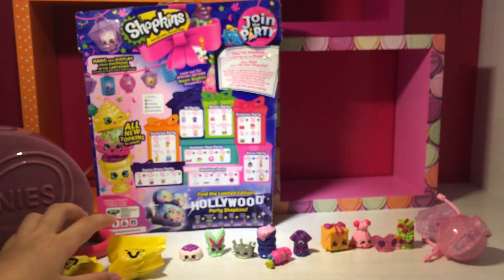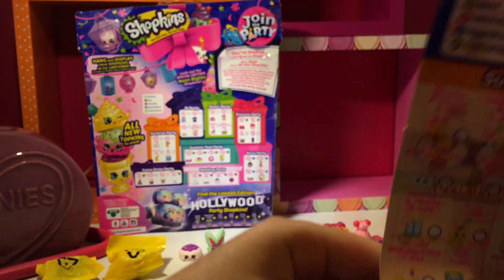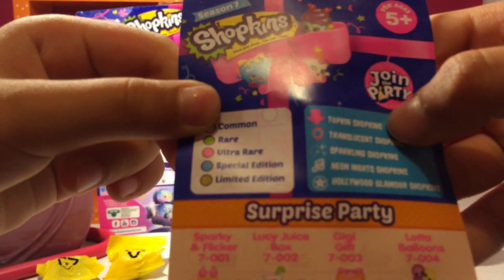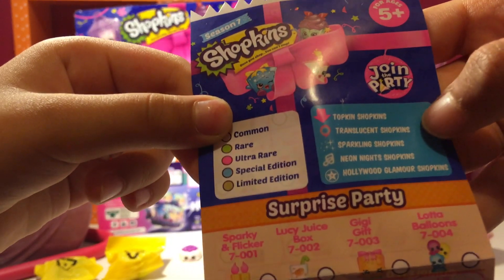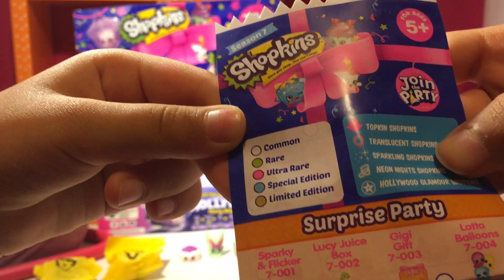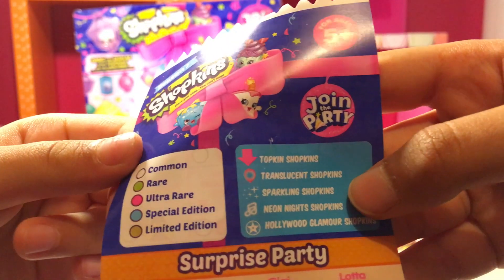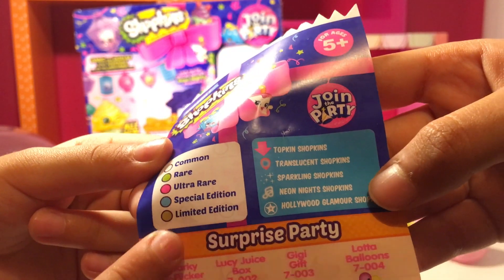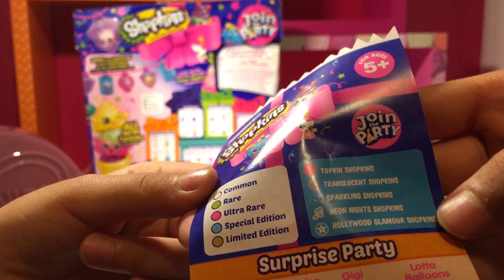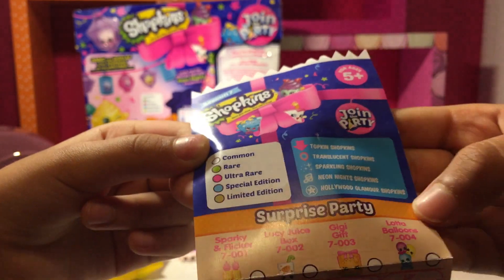So guys, we've said the names. And just to say, here on the list there are these little icons. This one means Topkins, with the arrows down below. These ones mean Translucent Shopkins, I think it says. Yeah. And this one says Sparkling Shopkins, which has got little sparkle stars. And Limited Edition. And here's the music one — it's got a music note — Neon Night Shopkins. And finally, Hollywood Glamour Shopkins.